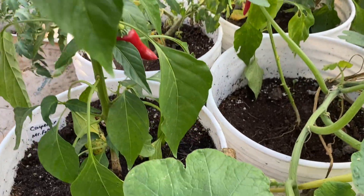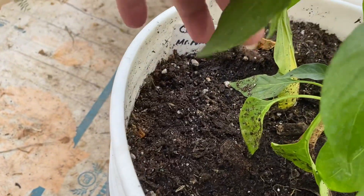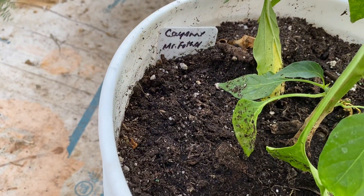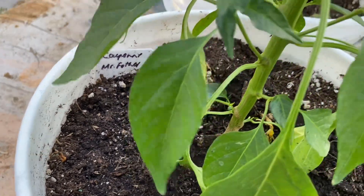Hi everyone, Cindy Squirrel here. I just want to show you this one pepper plant that I have. It's a cayenne pepper and it was Mr. Fothergill's seed.